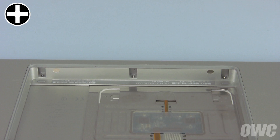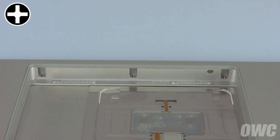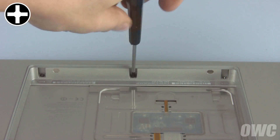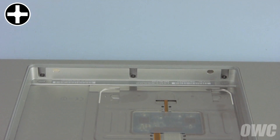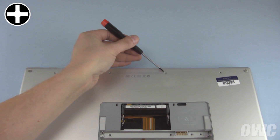Set the MacBook Pro upside down on the table and replace the three screws in the battery bay. Be careful replacing the screw on the right as the lid magnet is nearby and may grab the screw from the end of your screwdriver. Next, replace the four long screws along the bottom hinge edge.